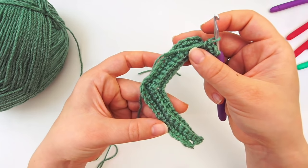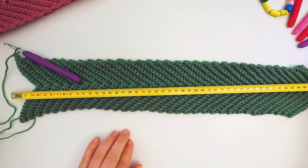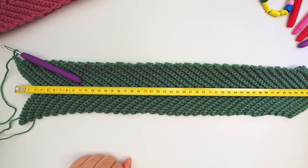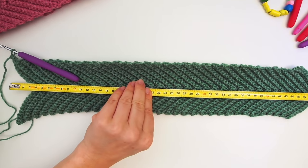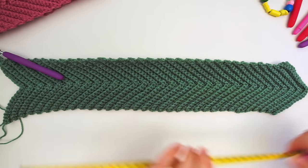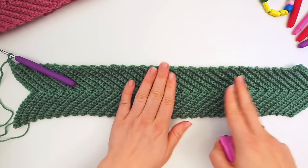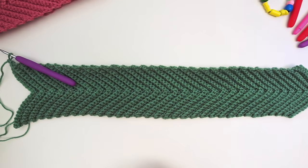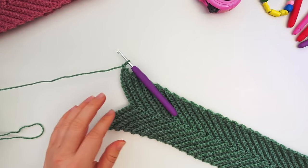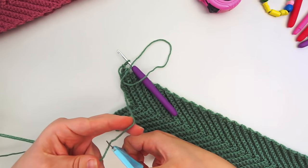Remember: two single crochets in the same stitch at each end, skip the two in the middle, back and forth until it reaches around your head. I continued until my headband measures about 48 centimeters. My head measures 53 centimeters, but this pattern stretches a lot and it's nicer if the headband sits tight. Now grab your scissors, leave a bit of a tail, and cut the yarn.